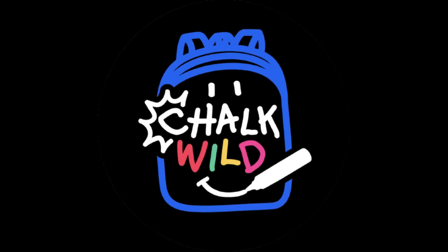Monsters! Hey everybody, welcome back to Chalk Wild. I'm Michael and we're going to be learning how to draw monsters today. Now monsters come in all shapes and sizes and today we're going to be using geometric shapes and turning them into monsters.